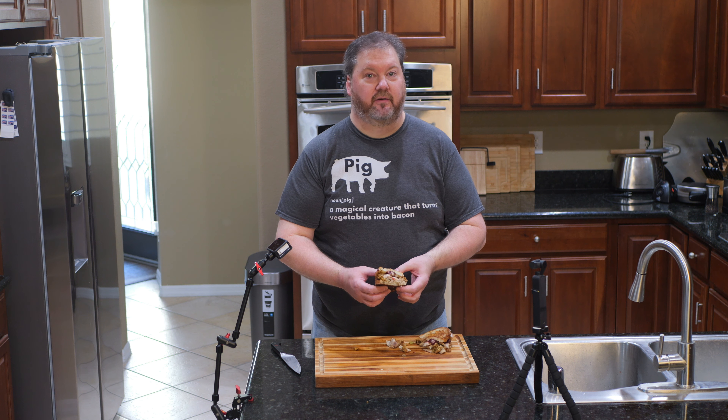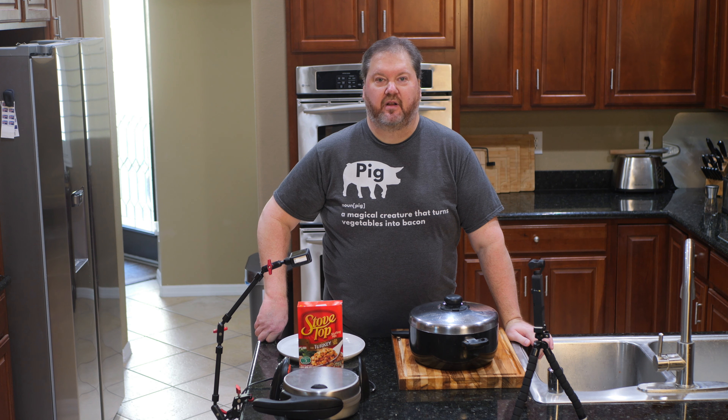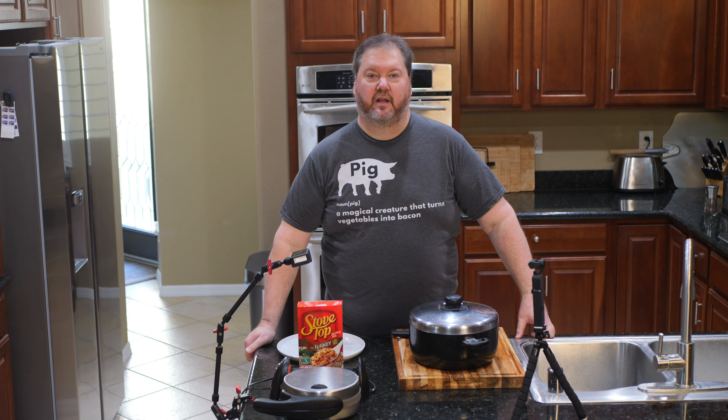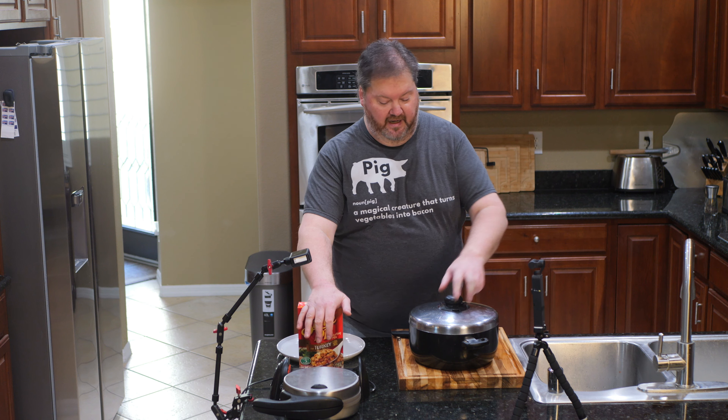So clearly this is going to be the interesting part here because we are making a stuffing waffle. What is a stuffing waffle? It's a waffle made of stuffing - there you go, thanks for tuning in, see you next time! Just kidding. I have a waffle iron going and I have stuffing already prepared.